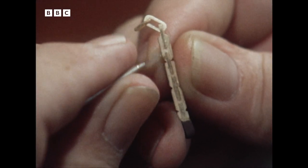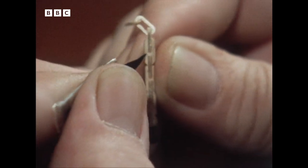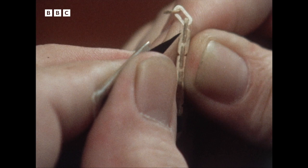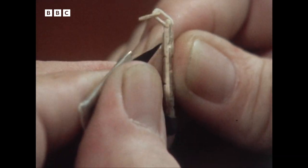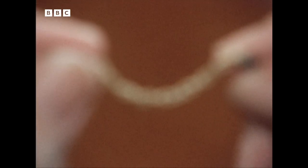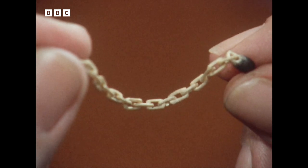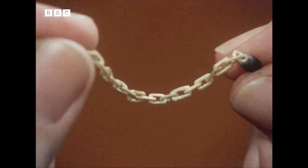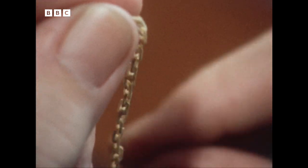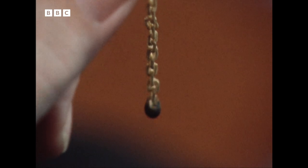Once the first link has been loosened and separated from the remainder — this is left rough and can be cleaned up at the end when they're all finished — it is merely a repetitive process of going along through each link, loosening it carefully from the succeeding one, and at the end saying, well, now for a good clean-up.